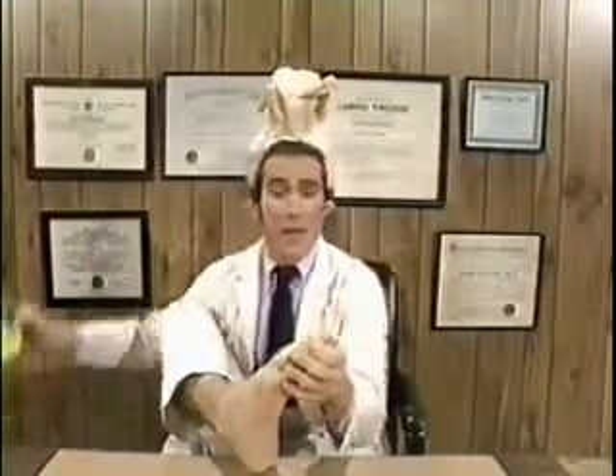Now, throughout our daily stressful living, our feet often take the brunt of that stress — stress that can manifest itself in the form of corns. Now, I'd look pretty silly with a chicken tied to my foot, so I wouldn't use chicken, but I would use corn. And what you do is simply pour the corn right onto the corns, and then work that corn right into the corns.